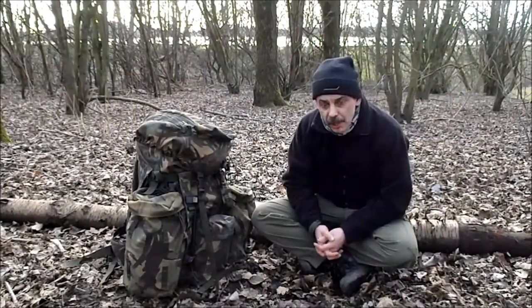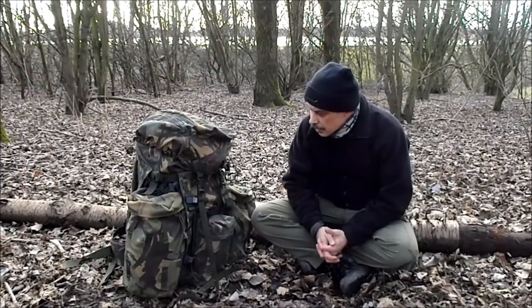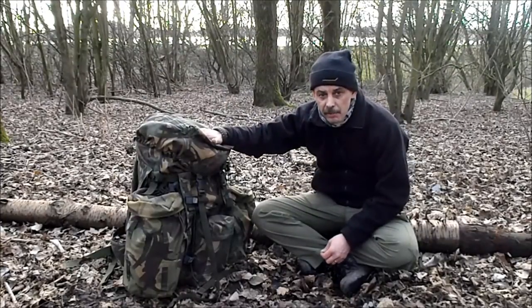Hi guys, I'm Dwayne from Bluejay Bushcraft. You may remember, or you may have seen, I did a review of the 120 litre British Army Bergen.